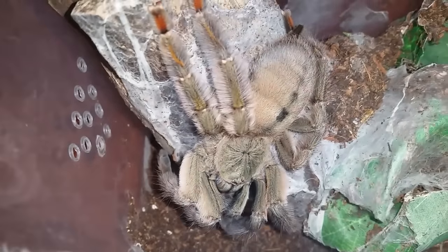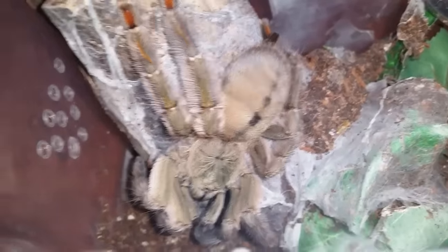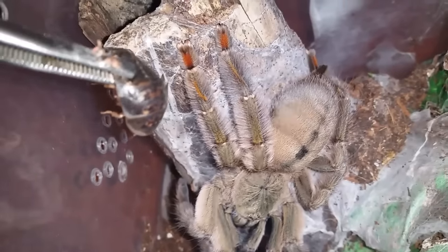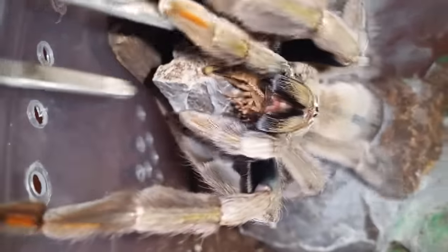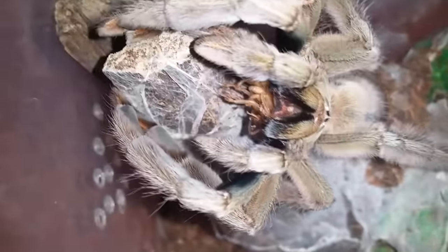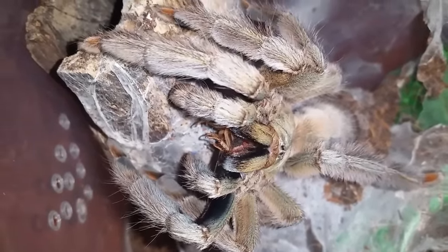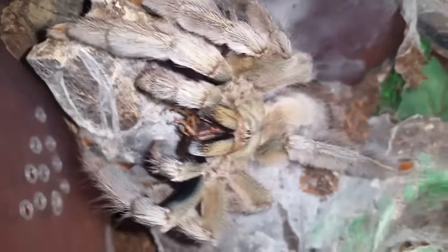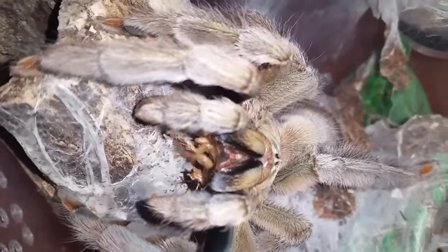This is Psalmopoeus cambridgei number two, Trinidad Chevron — the female I paired with my male twice. I'm just going to give her a small roach because I gave her one last week as well. I don't want to overfeed her because I don't want her going into molt — if she's gravid then the egg sac will be no good or we won't end up with an egg sac at all. She's well fed as you can see; I just want to give her a small roach to keep her happy.